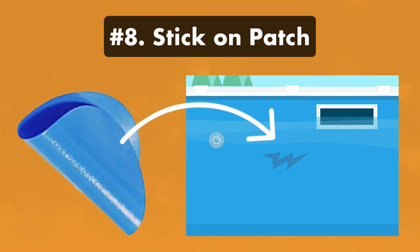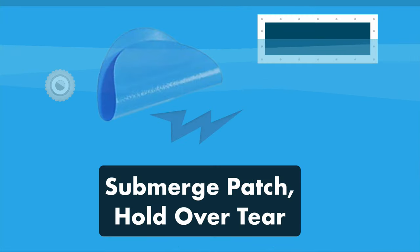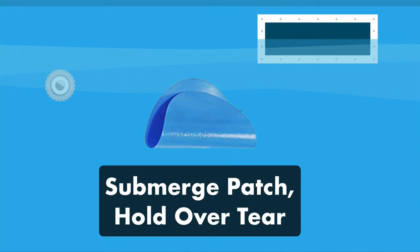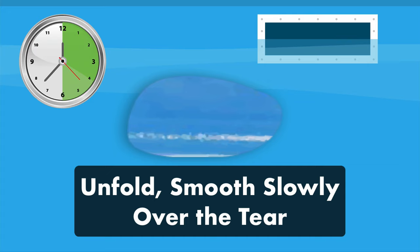Step eight: stick on the patch. Depending on where your tear is located, you may need to dive into the pool for this part, and you'll need to hold the patch in place, so you may need goggles and a snorkel. Start by submerging the patch, hold it over the hole, and unfold the taco. Place it slowly over the hole while smoothing it onto the pool liner. Press out any air bubbles and hold it in place for two minutes. The adhesive needs time to cure, so don't pull at the patch once it's been placed.